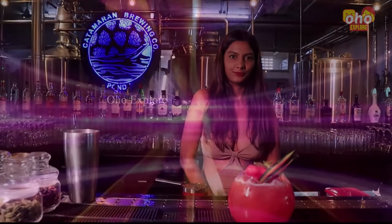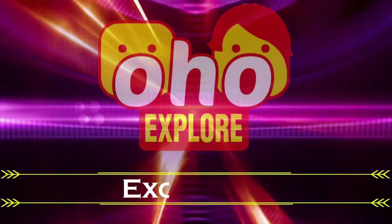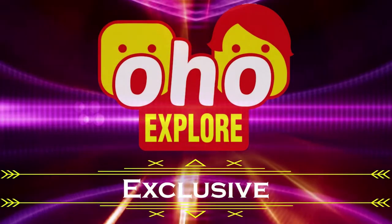Hello guys, welcome to Koffmockthill with Olivia. Today I am at the Kattamaran Pondi, and today I will be making the drink called Be Mine. So let's get started with it.